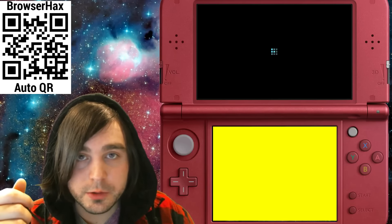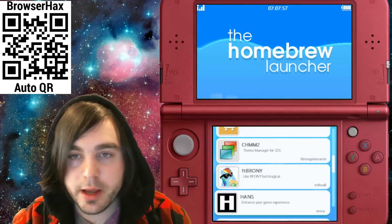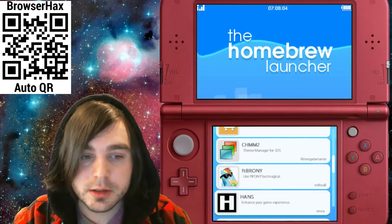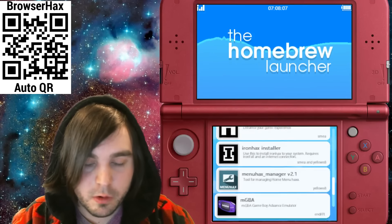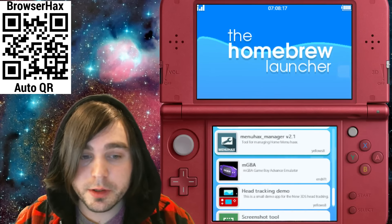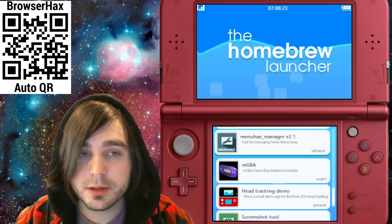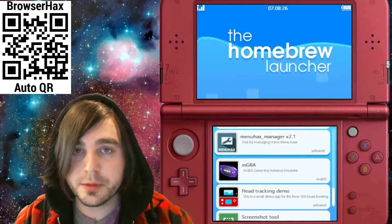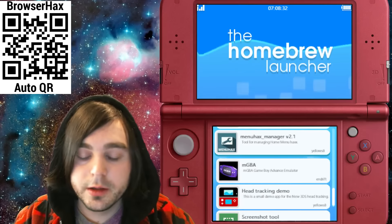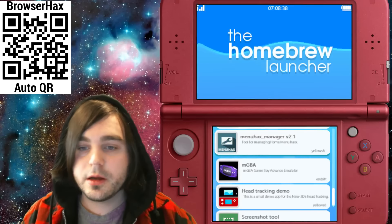I'll put a link in the description for that. You should boot up into homebrew. If your browser hangs at a yellow screen, it's not 100% guaranteed — just hold the power button until it turns off, turn it back on, and try again. If your browser just closes with an error, there's a good chance you didn't set up the starter kit correctly. Wipe your SD card, delete all the files, re-download the starter kit, unzip it, start again from scratch, and make sure your internet connection and Nintendo Network ID are working.